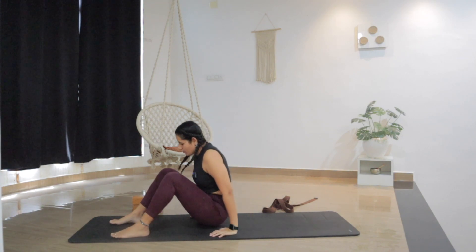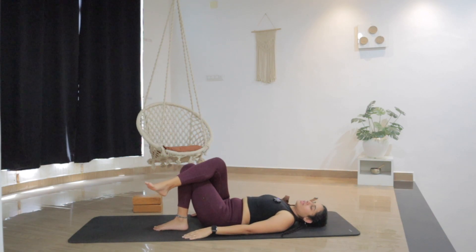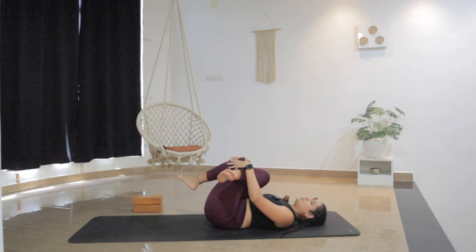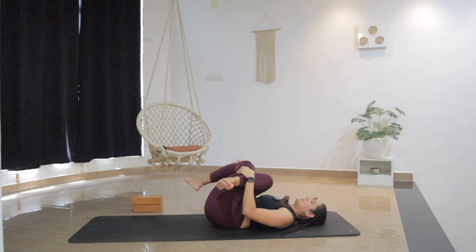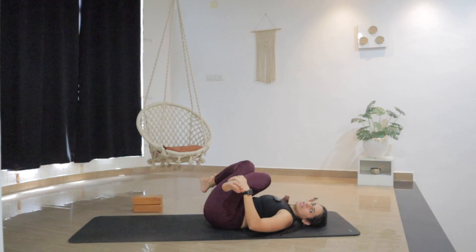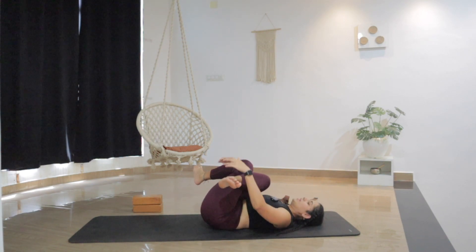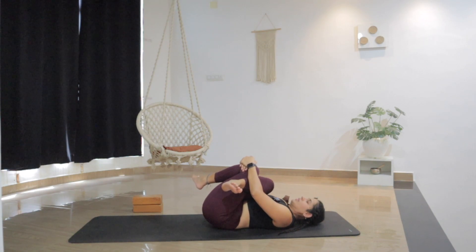From here bring the legs together and lay all the way down on the mat. Bring the right knee over the left knee and hug both knees in. Maybe just stay here, grab your both knees and try to pull them into your chest. Or if you are comfortable, grab your opposite ankles with your hands. Actively try to pull both knees in. This pose will help you find a deep stretch in the outer hip. Breathe. Maybe stay here or gently rock from side to side if that feels good. Try to relax and release, breathe deeply.